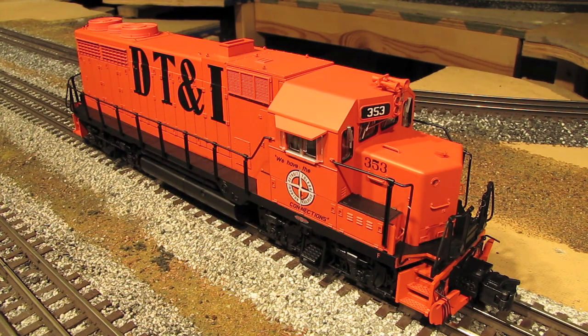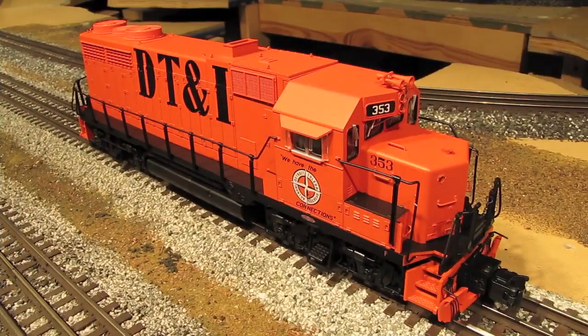The GP35 can easily fit into any layout that's modeling any time from the mid-1960s all the way up until today, because originally on Class I railroads they were in service all the way up until the early 90s, and even today some of them are still in service on short lines and regional railroads.